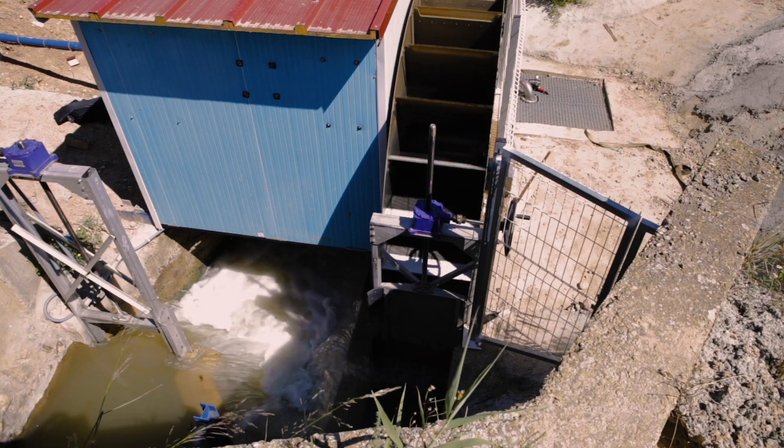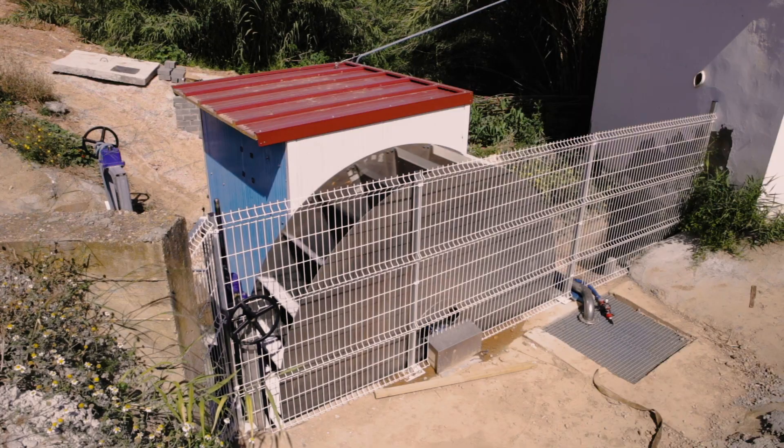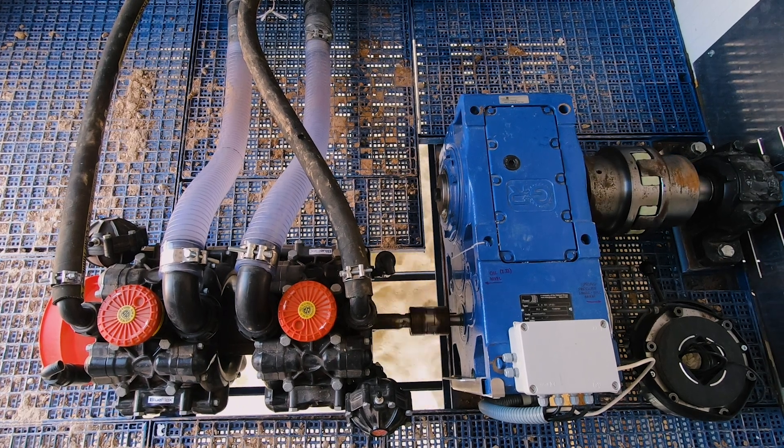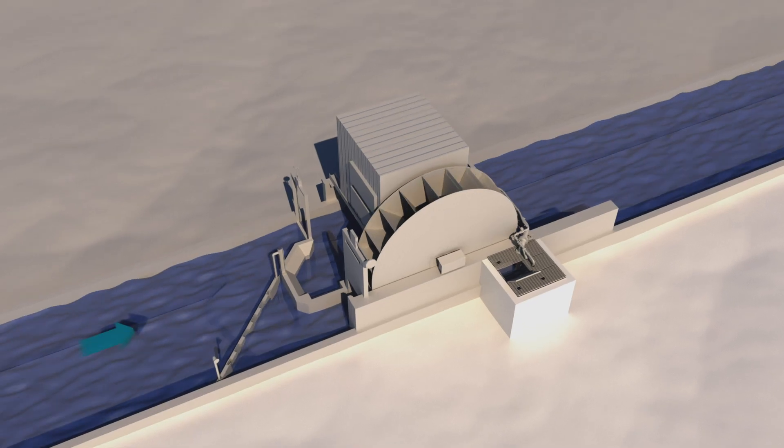Basically, the High Pump is a big water wheel that uses the natural energy of the river to make the water wheel spin. And by spinning, it drives a pump that will suck the water from the same river, starting from the canal.